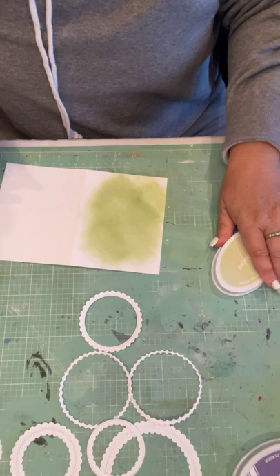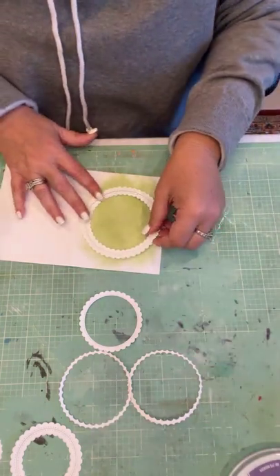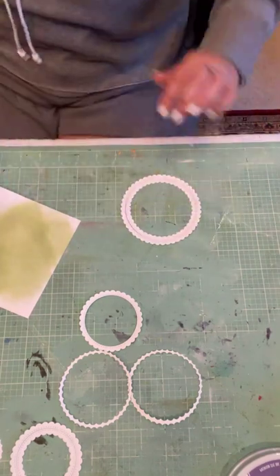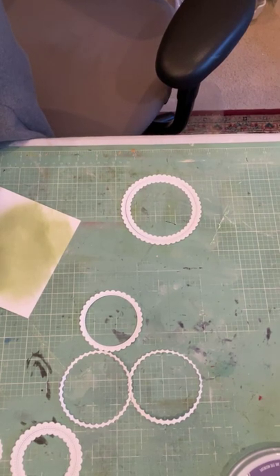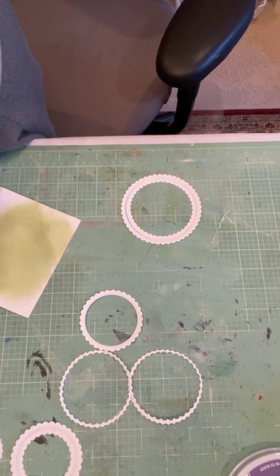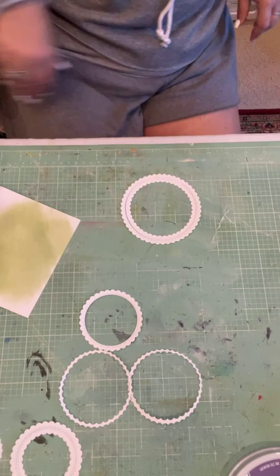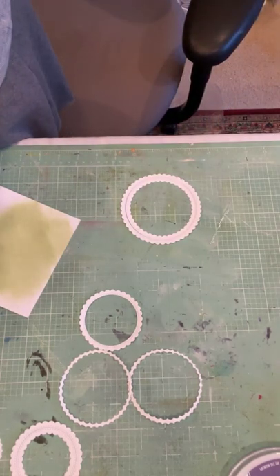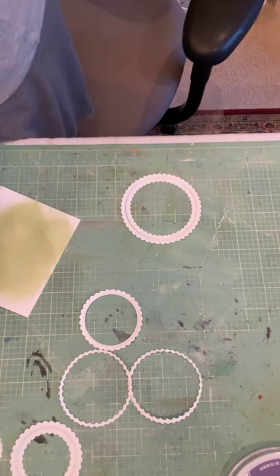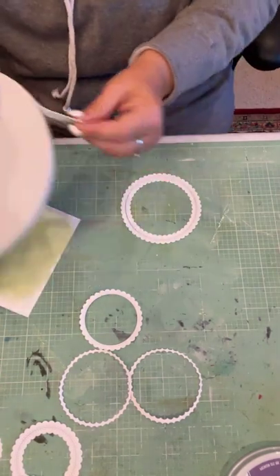So I'm going to add a little bit of color to my background. I thought I had everything — of course I didn't, because that's how it works. I do not know for the life of me where my foam dots got off to, so we'll just have to use some foam tape.